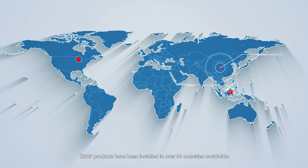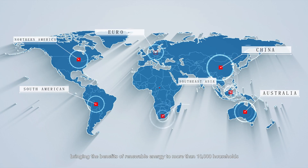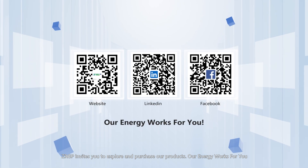ZRGP products have been installed in over 90 countries worldwide, bringing the benefits of renewable energy to more than 10,000 households. ZRGP invites you to explore and purchase our products. Our energy works for you.